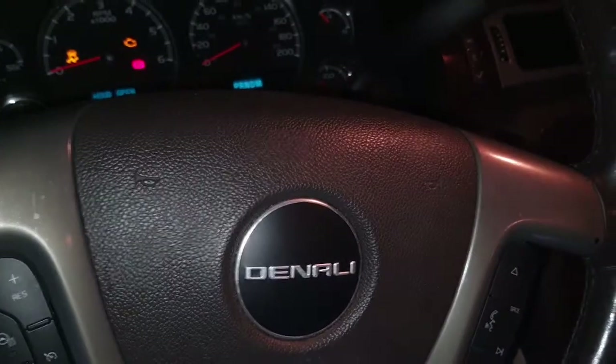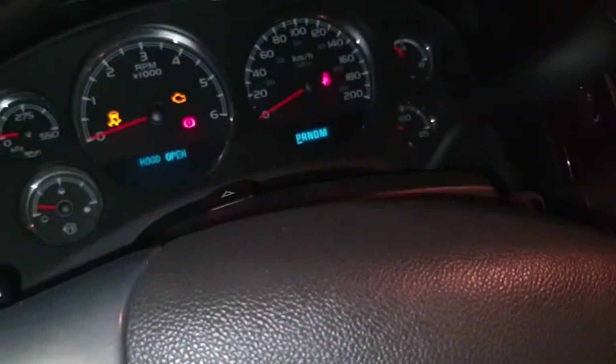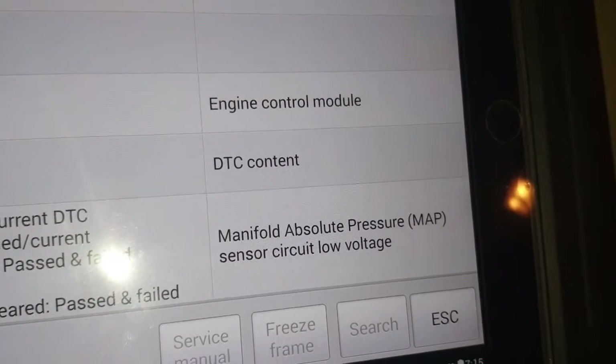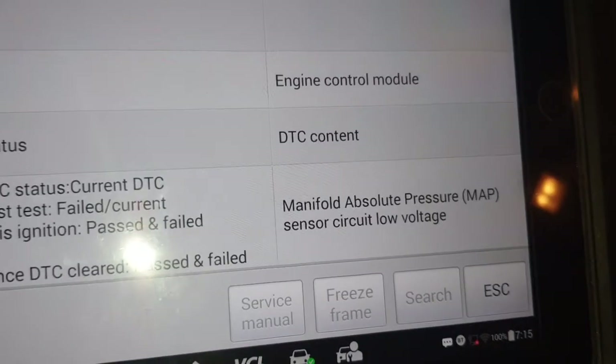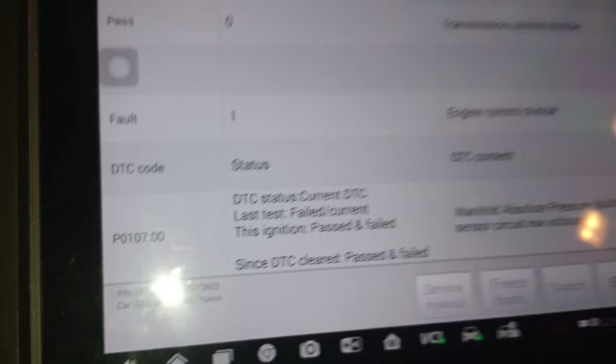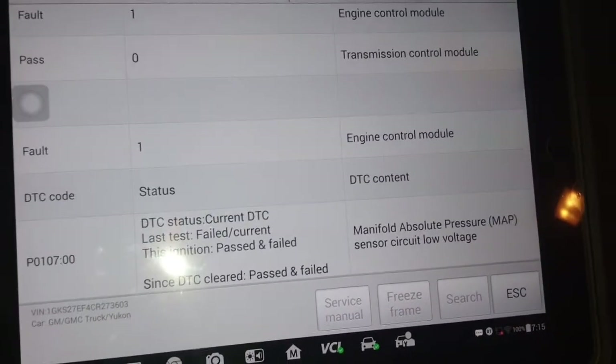Hello, what's up guys, how are you? This is James Denali, and this car has another fault — manifold absolute pressure sensor circuit low voltage. The fault code is P0107. I will show you what this sensor is and its location.